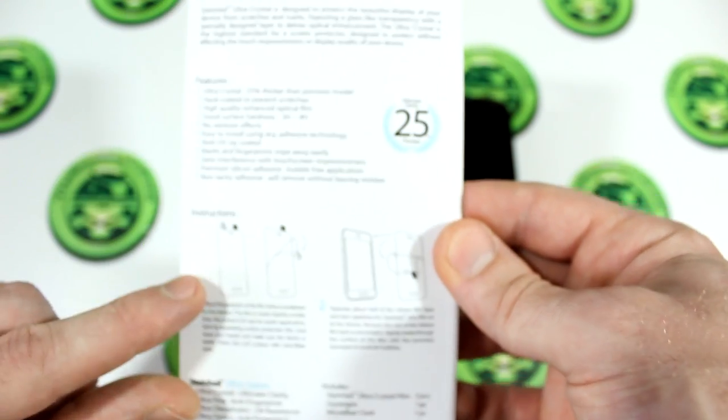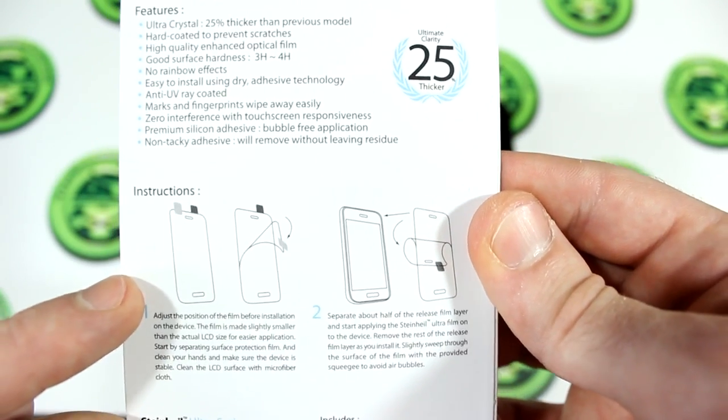Anyways, let's go ahead and take a look at this great screen protector. You've got instructions in the back here; however, I'm going to show you how to do it my way. So let's go ahead and get started.